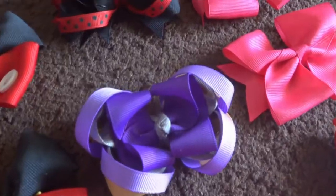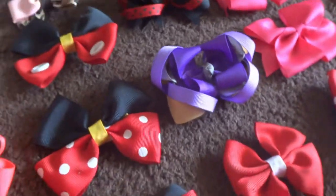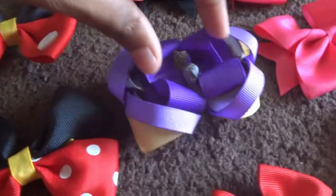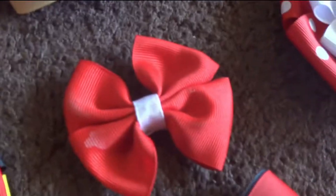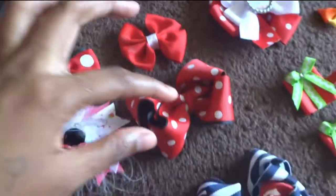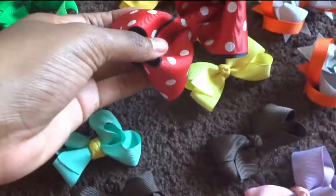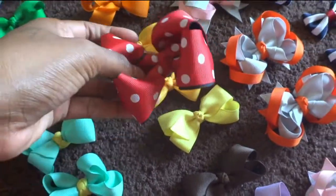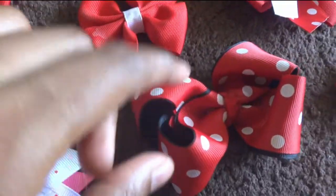Now let's go back to stack bows. This one here is called a stacked square bow — it contains a square on top and a normal basic bow. This is a little red palaver bow with a white ribbon in the middle. A normal basic boutique hairstyle bow — this is the size of it, this one is a little bigger. This is red, black and white polka dots.